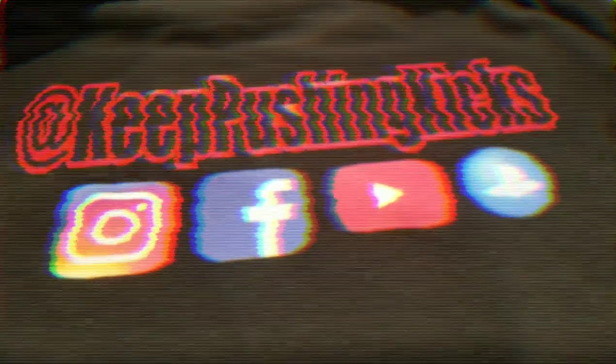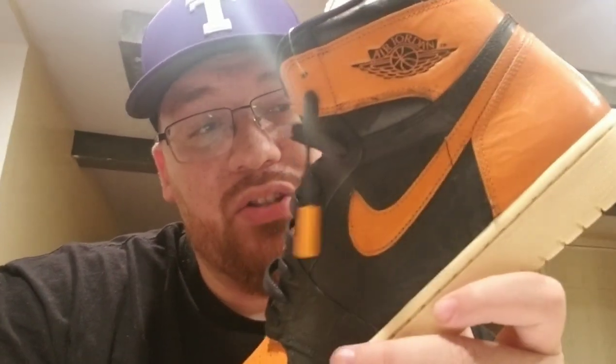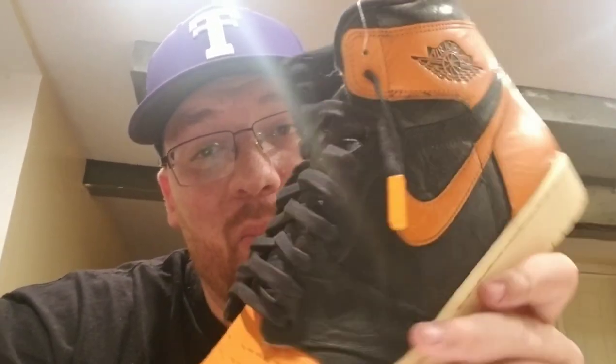That's gonna be a wrap on this video. Y'all tell me what you think about Soul Salvation Customs' job on my Shattered Backboard 3.0s — I love them a lot. Once again I apologize for the quality of this video, it's not my best work, nowhere near it. I guarantee I will get you my best work as soon as I can. Hopefully I can get a high-quality camera, microphones, and better lighting during the upcoming Black Friday sale. Sky's the limit from here, but I know one thing — I'm gonna keep pushing. Y'all have a good one.